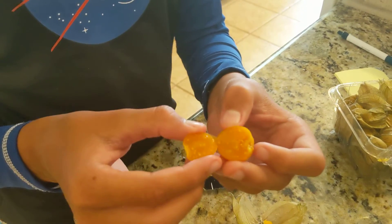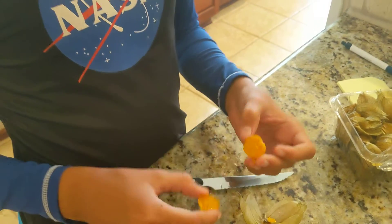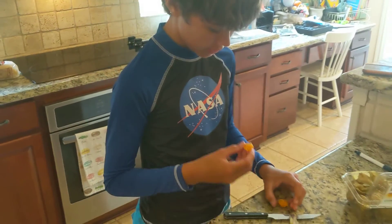Look at that — seeds and stuff in it. Might as well just eat it.